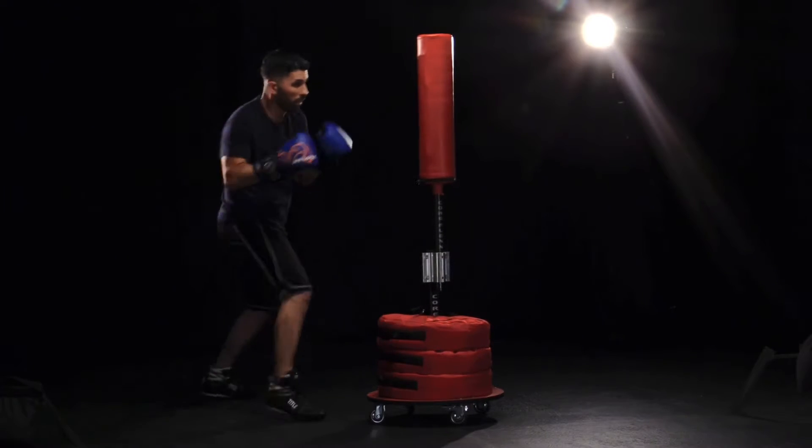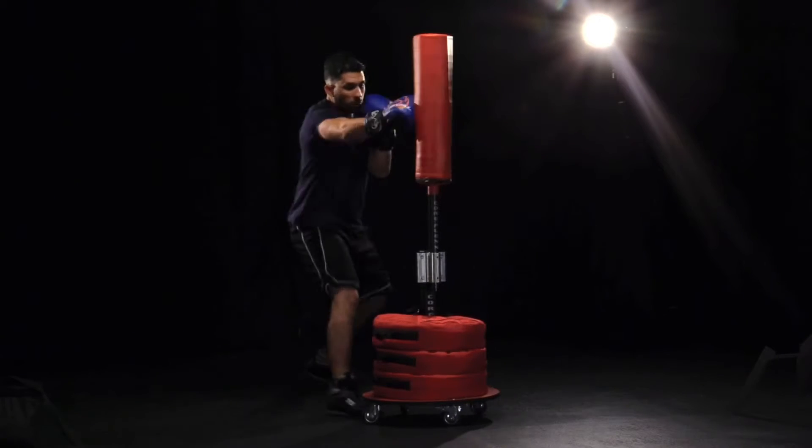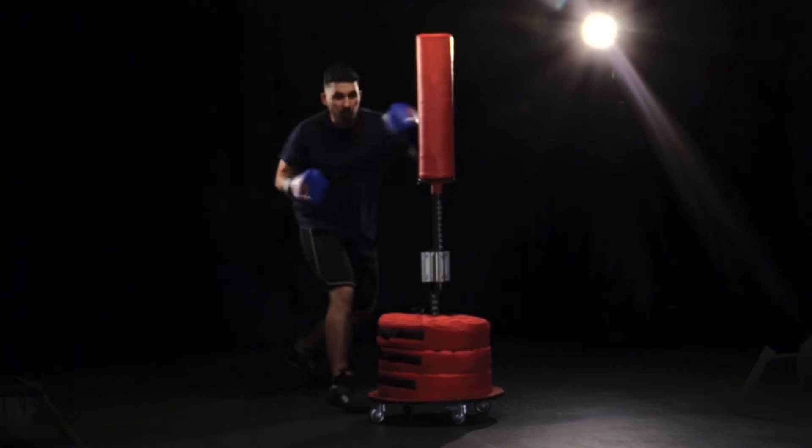Use straight punches with added balance and footwork. Hooks, body shots, and uppercuts.